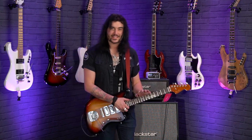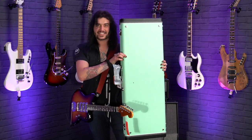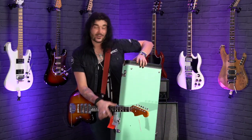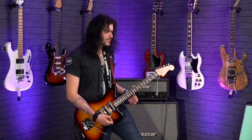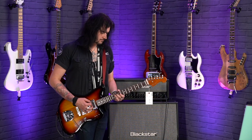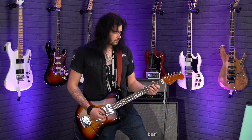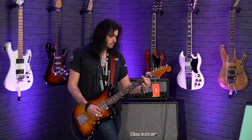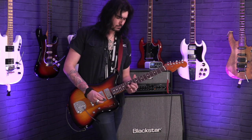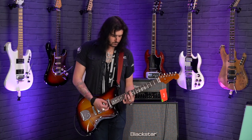The case it comes in — it's a seafoam green, big old hard case. Now if that isn't cool, I don't know what is. I kind of want this case for every guitar I have. I kind of want one of these Spark-O-Matics. I'm just going to keep that case in the corner of your view so you don't forget about it.